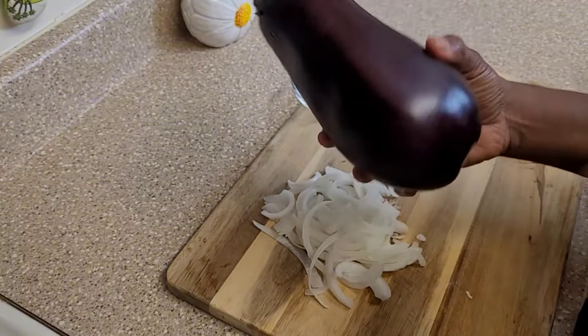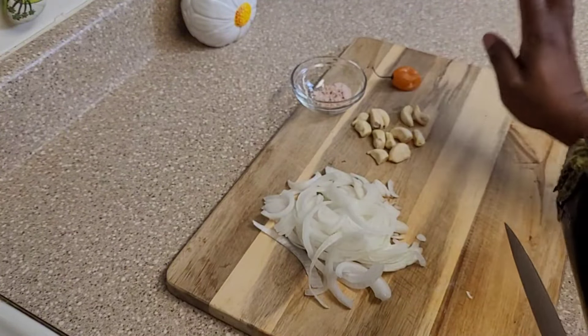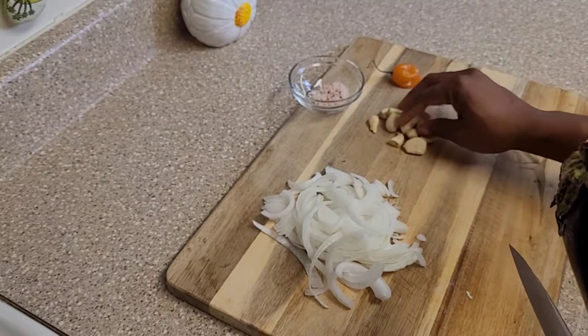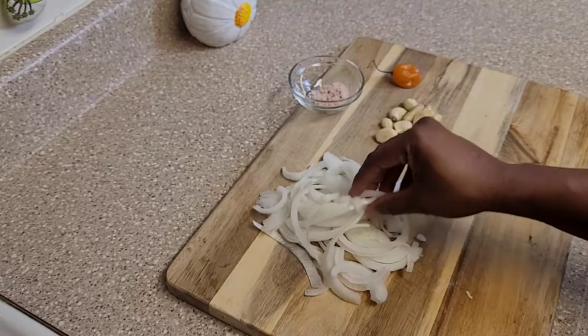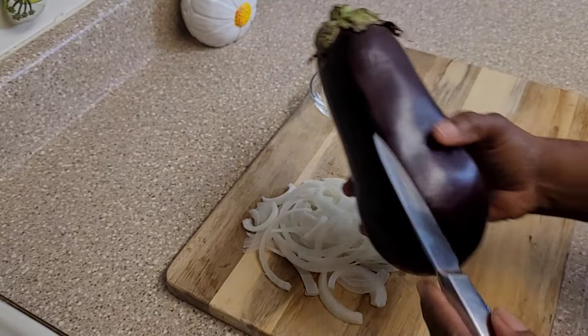Before I do the choka, these are all the ingredients. I have a hot pepper — I think I might want more, but I want to see how hot it is. I have some garlic — I put a lot because I love garlic, but you can put as many or as few as you want. I have some onions that are also going into the choka. Very simple recipe, simple ingredients.